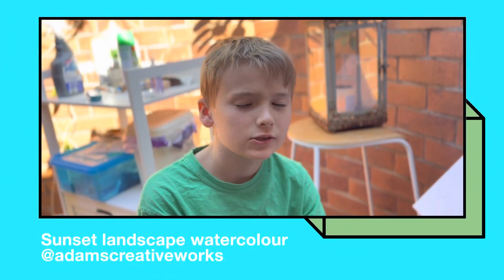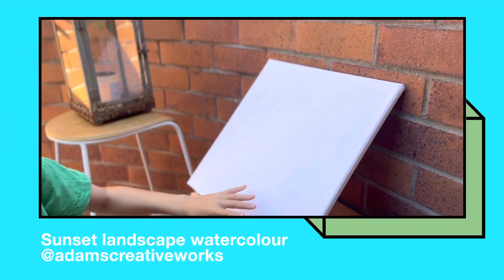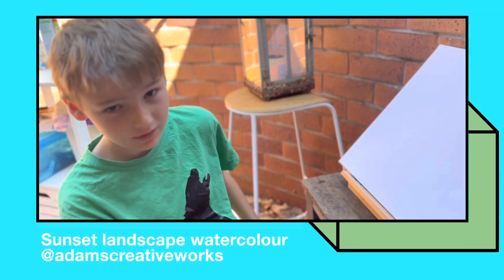Hello guys, today we are doing a sunset painting on this picture and we are going to put a mountain here and see how it looks.